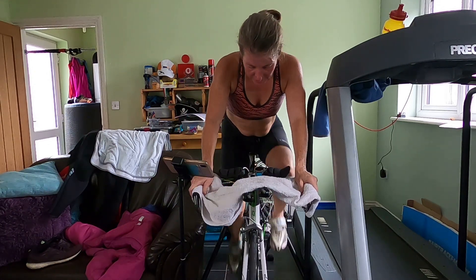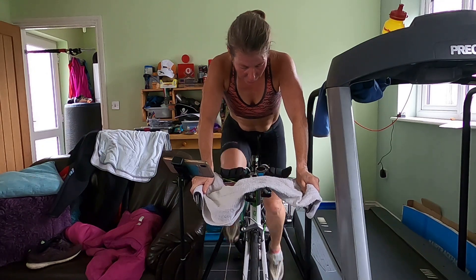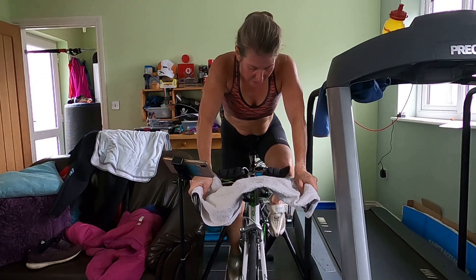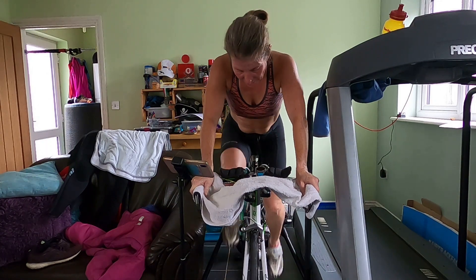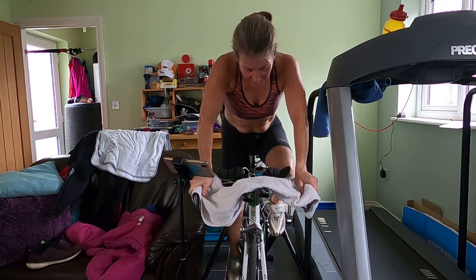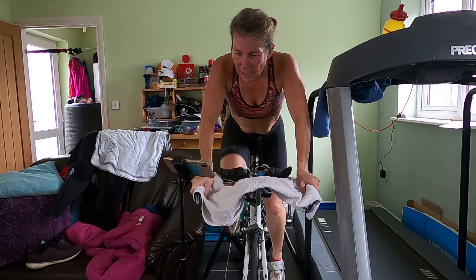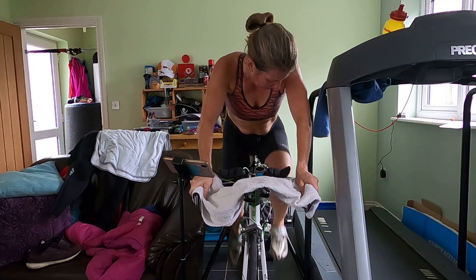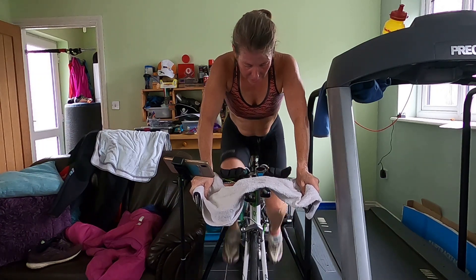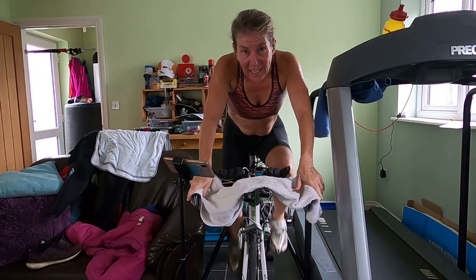Hot, hot, hot — in the den of doom. Keep it going, come on. Do another count in 15 seconds' time, when there's 90 seconds left. Get ready to count — in three, two, one, and count. Okay, I hit my 20 there, so I'm on 80. It just helps you to keep that focus, keep that count.